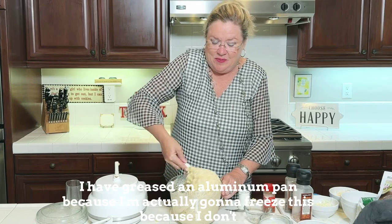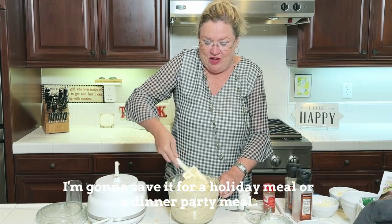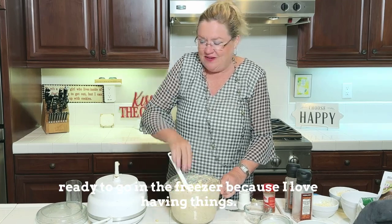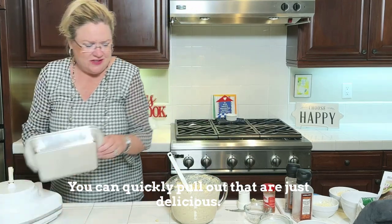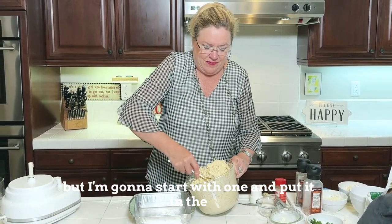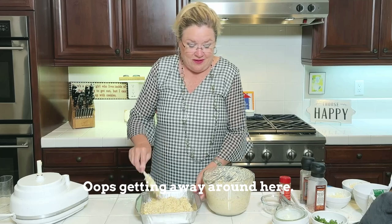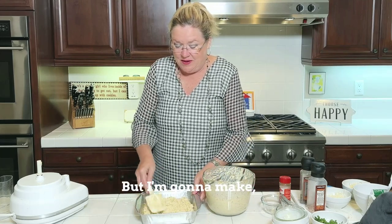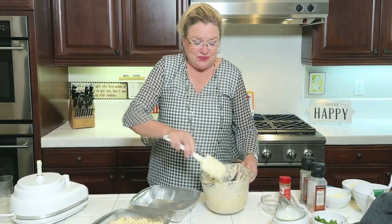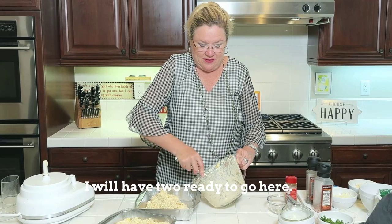I have greased an aluminum pan because I'm actually going to freeze this — I don't need it anytime soon. I'm going to save it for a holiday meal or a dinner party so I have it ready to go in the freezer, because I love having things you can quickly pull out that are delicious. I think I'm going to make two of these, and I can always give one away too.